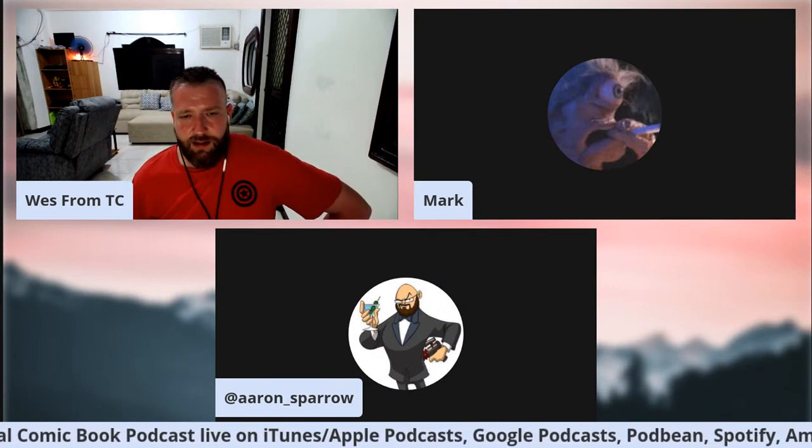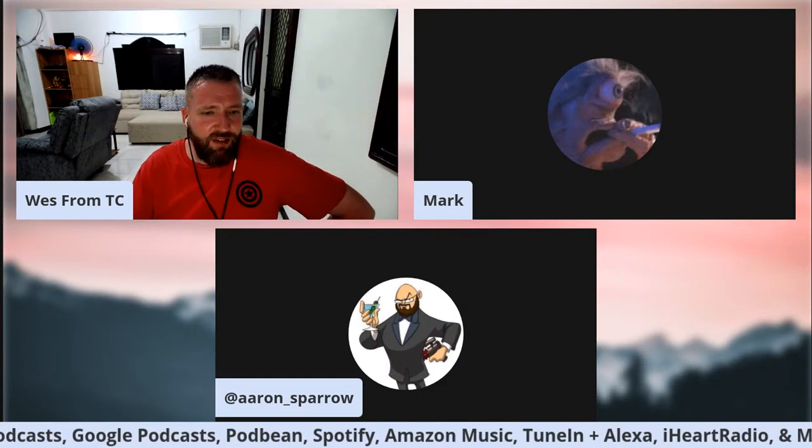We're going to go through a variety of topics and let Aaron and Mark freestyle at the end, talking about how they've incorporated humor in some of their bigger works. Here with me is the writer of Common America, My Hero Macadamia, USAGI — Mark Pellegrini. How you doing?